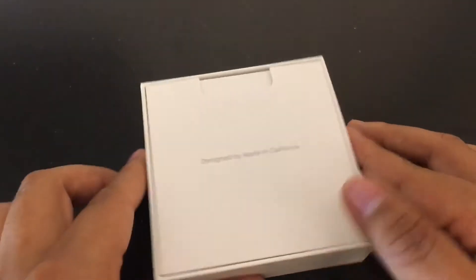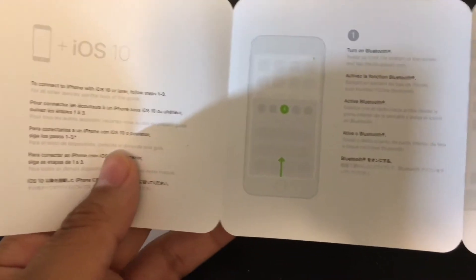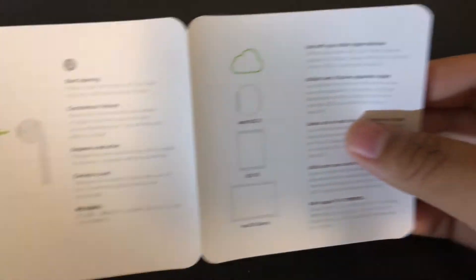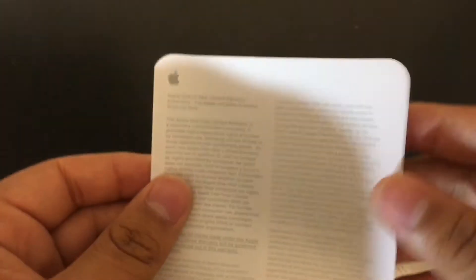You're greeted with 'Designed by Apple in California.' Lift that up and pull out the pieces of paper. The first shows you how to set up your AirPods with iOS 10, and on the back how to set up with non-iOS devices like Android or any other Bluetooth device. The second piece of paper is warranty information, and the last one is safety and handling for the AirPods.